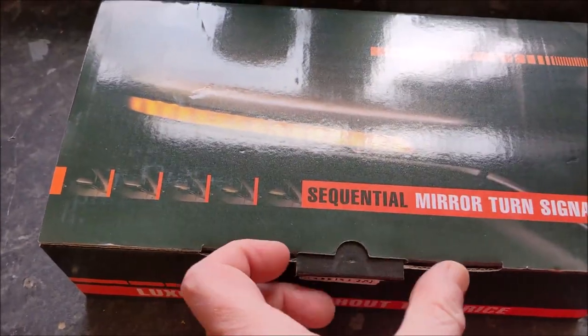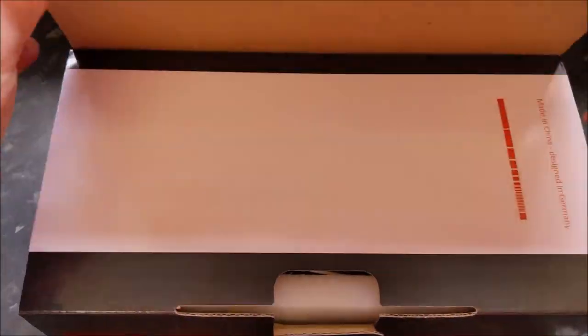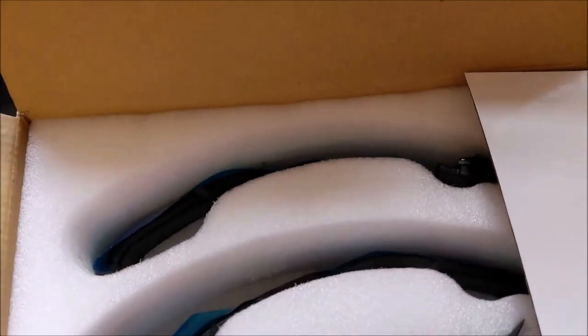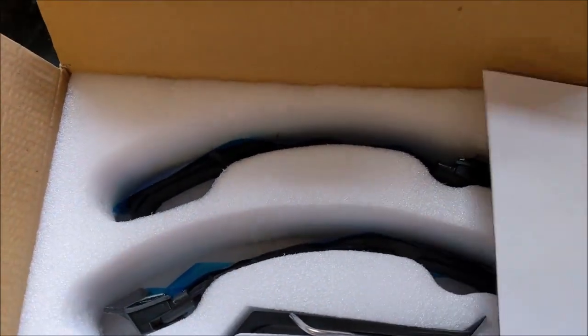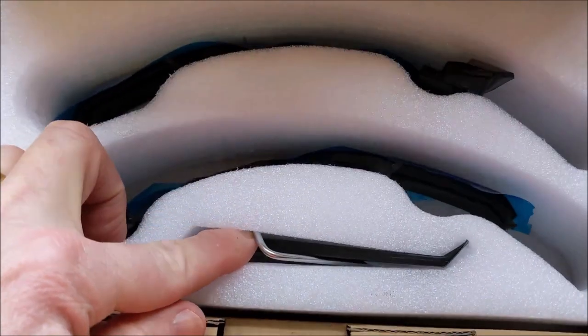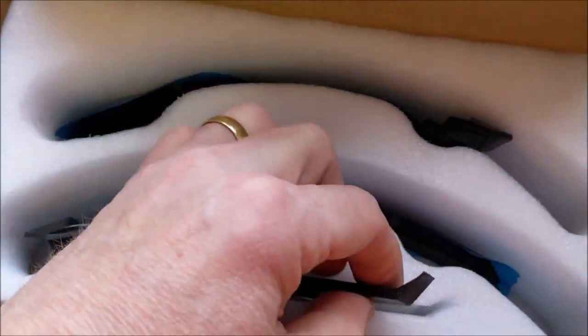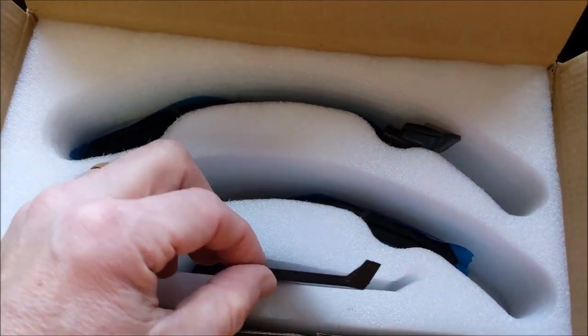I thought I'd get them and give it a go. Inside the box, as you would imagine, there isn't a lot to it. They come with effectively two or three of the inserts per side and a couple of tools, mainly to help get the covers off the wing mirrors.